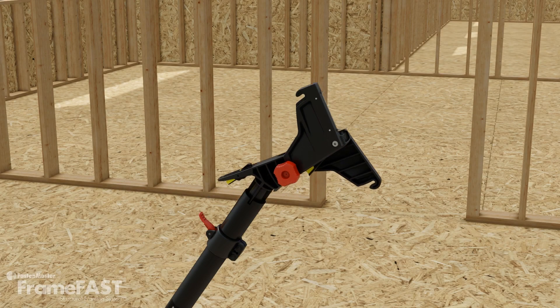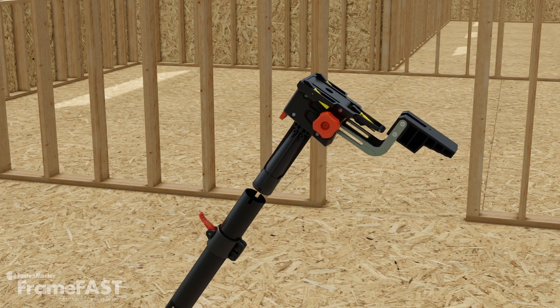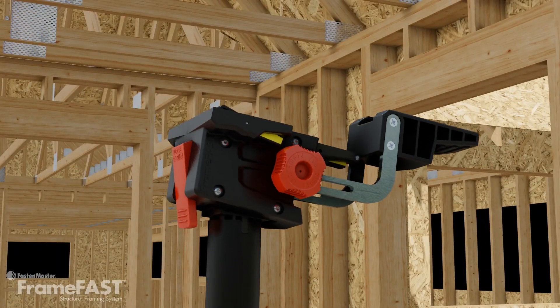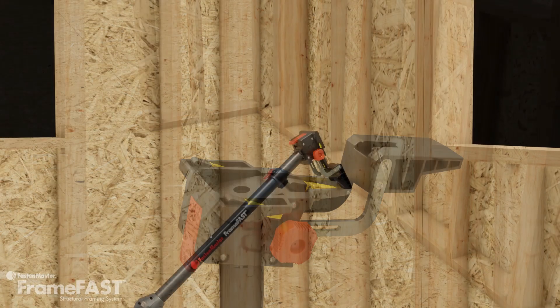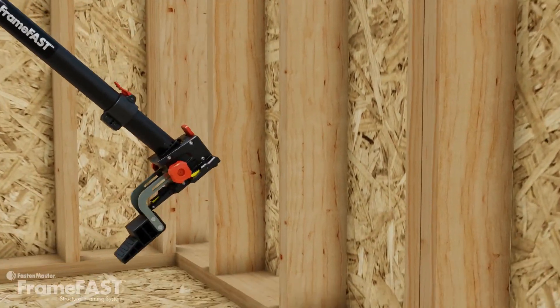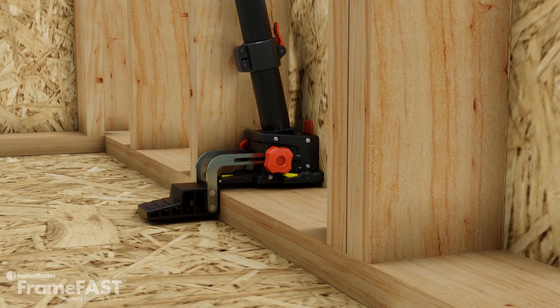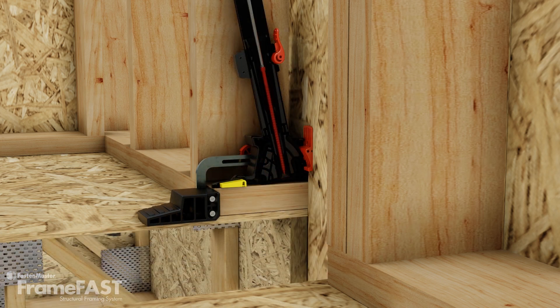The plate to rim head makes the connection of the bottom plate and top plate to the rim board between these plates. For typical installations where the rim board is flush against the exterior sheathing, set the installation angle on the head to 12 degrees. Load a FrameFast screw and position the front face of the installation head flush against the inside edge of the sheathing. Ensure that the indicator tabs are fully depressed, showing the tool is flush with the bottom plate. Now simply drive the screw. The tool will automatically set the screw 1.5 inches from the outside edge of the plate and at a 12 degree angle.